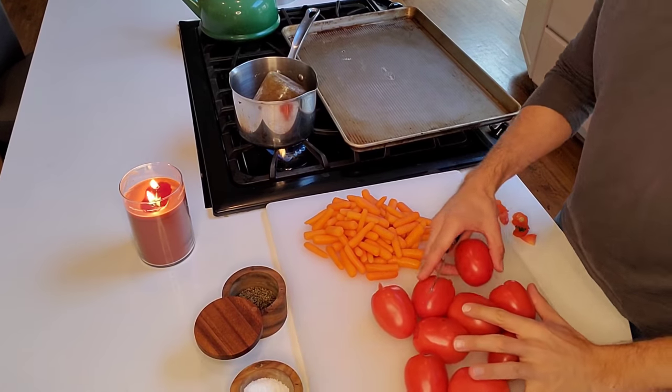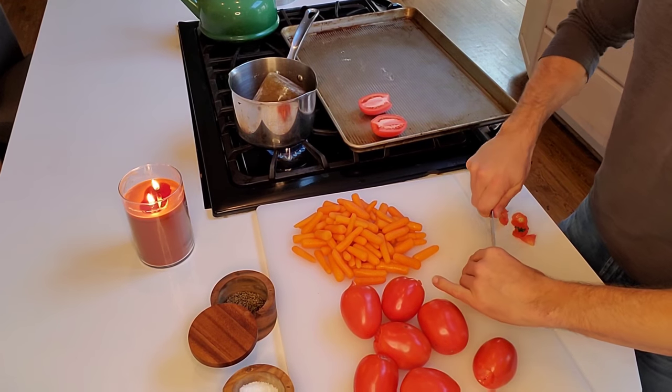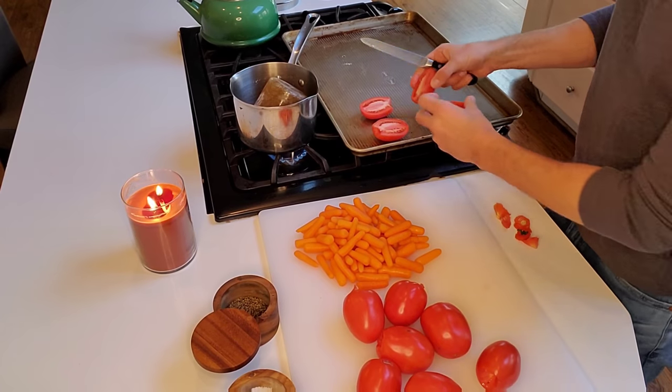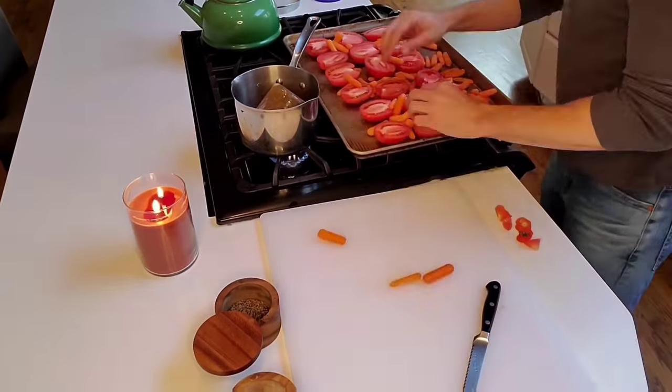Take the tomatoes, core them, cut them in half, and throw them onto the baking sheet. I also added carrots because carrots add a natural sweetness to this dish and kind of balance out the acidity. Baby carrots were a dollar a bag - economical! But you can buy regular carrots, just peel and slice them, cutting them into thirds, fourths, or fifths to get them down to a small size.